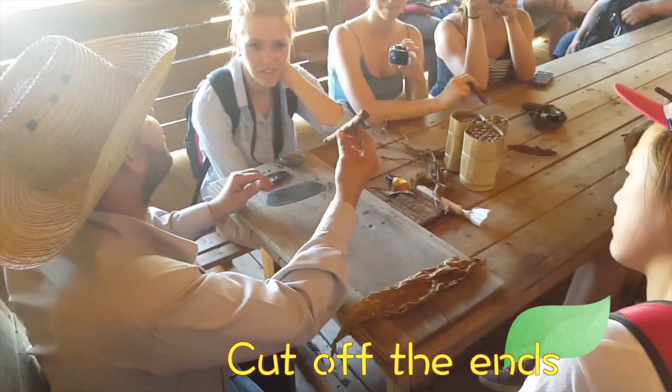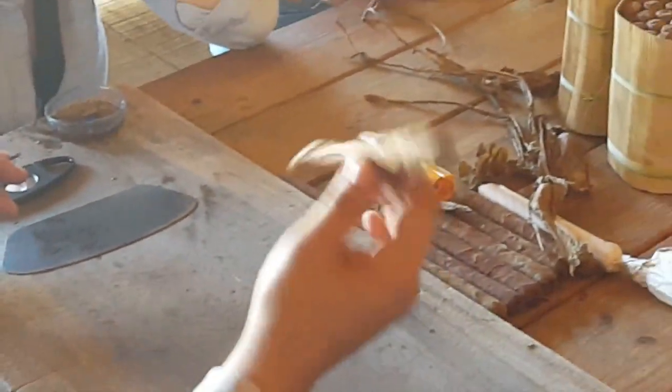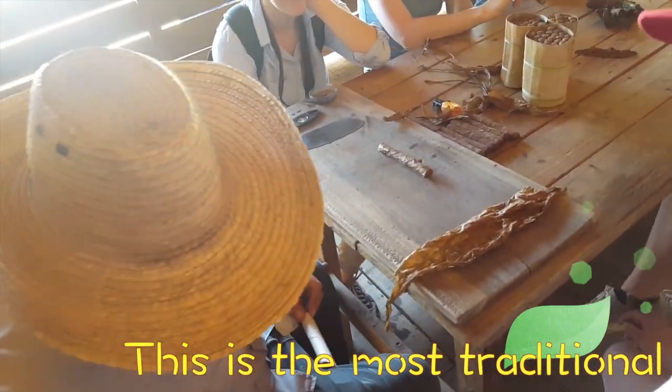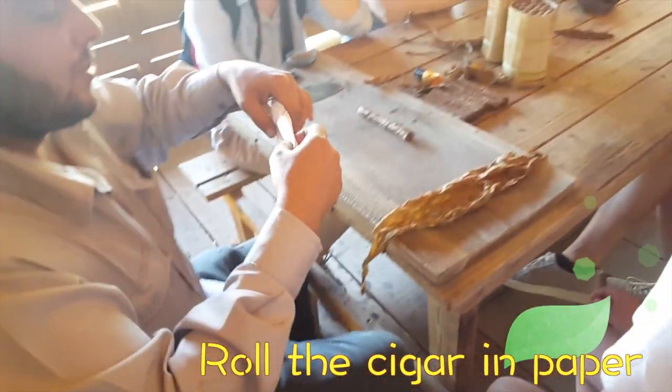The factory is now using a machine — the machine is to press the cigar and give it the shape. Remember, you are smoking the most traditional Cuban cigars. Many years ago there was no machine to roll cigars — only paper as a machine. The paper is to press the cigar inside and give the shape.